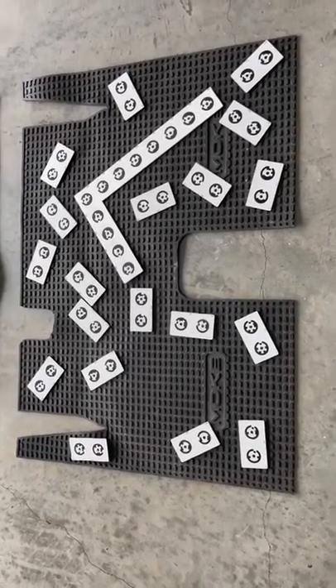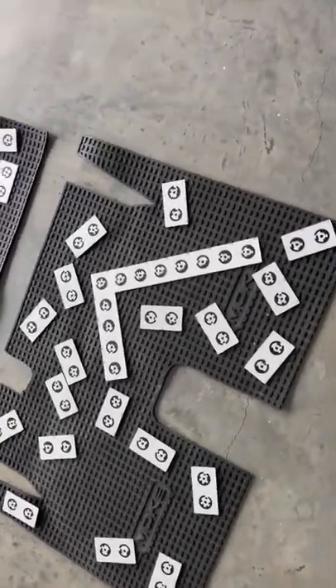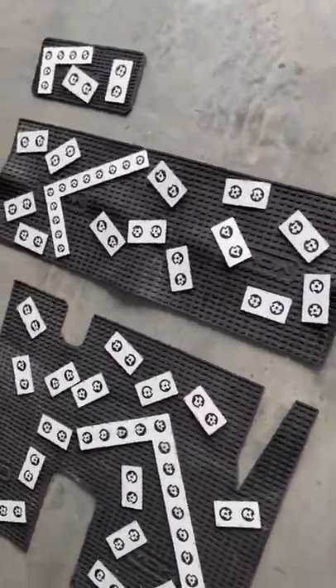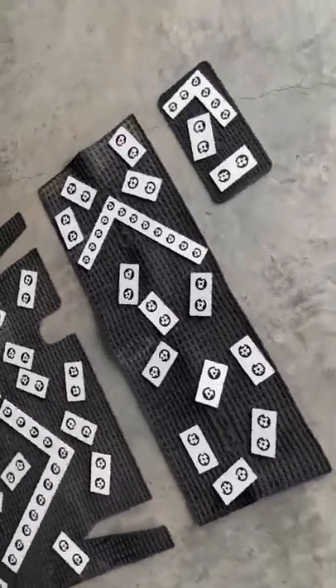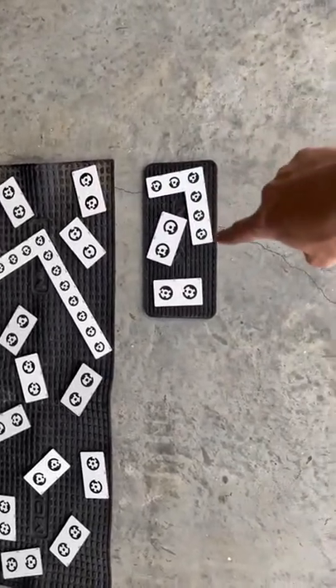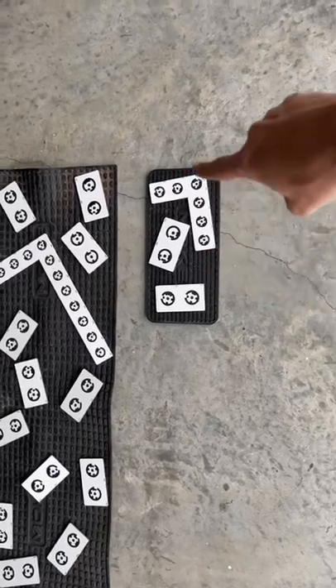This is the golf cart gator step templates. Everything is here except the customer requests two of these pieces here.